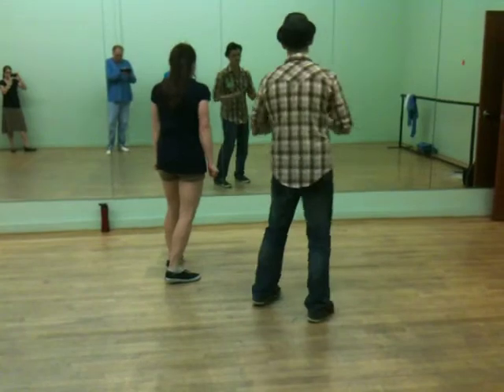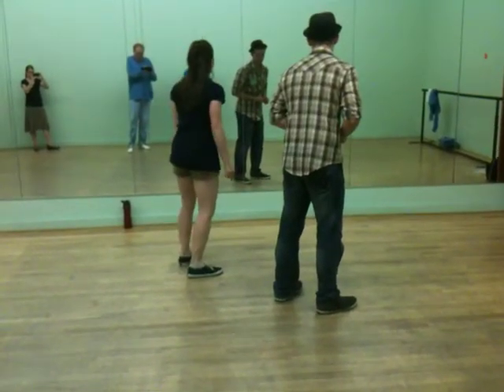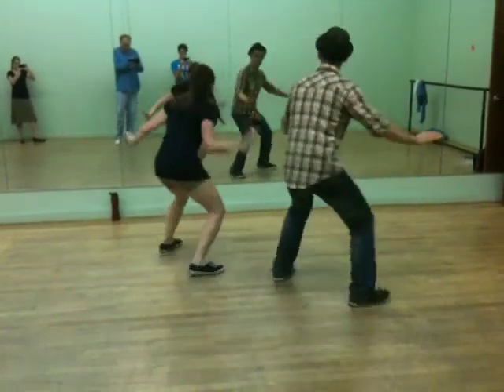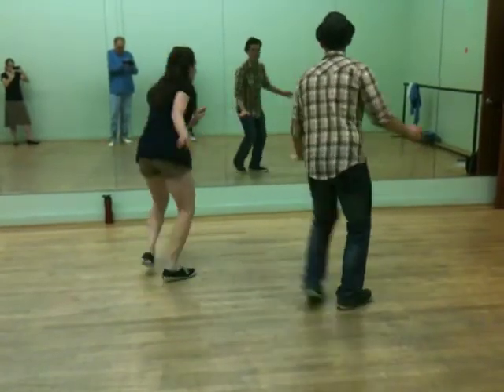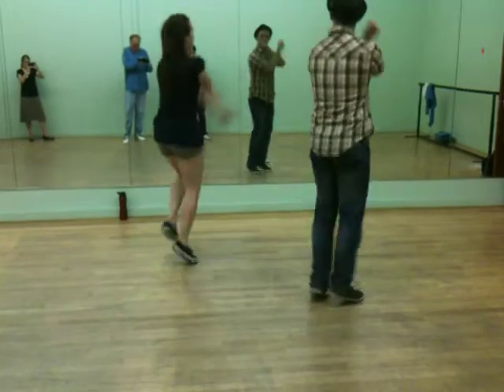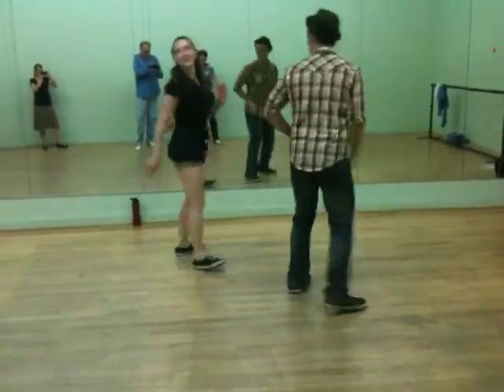I might do this wrong, but you can take what it is. Five, six, seven, eight. One, two, three — one, two, three, five, six, seven. One, two, three, five, six, seven. One, three, five, seven. One, two, three, four, five — boom. Something like that.